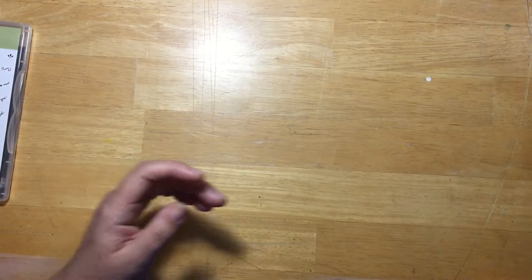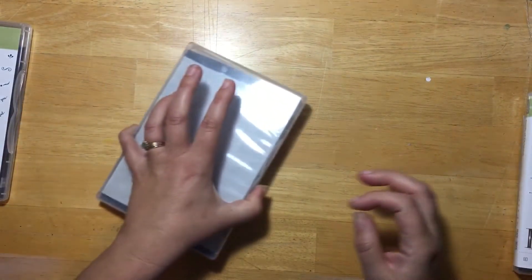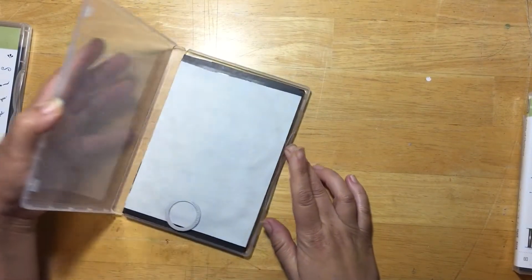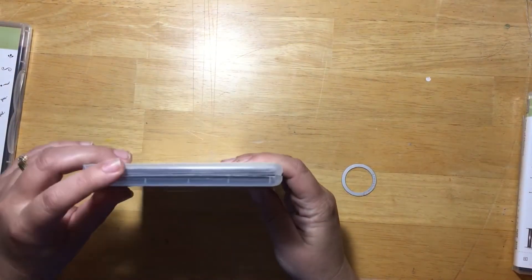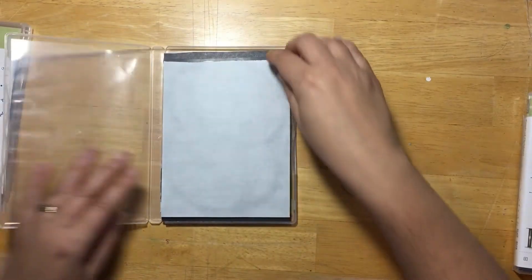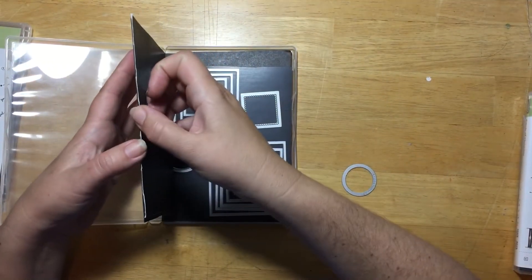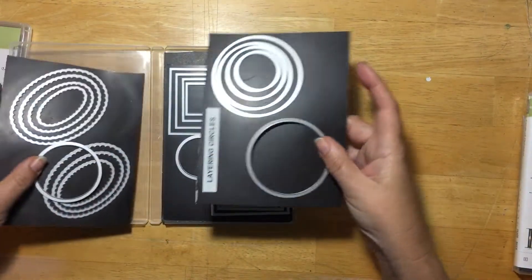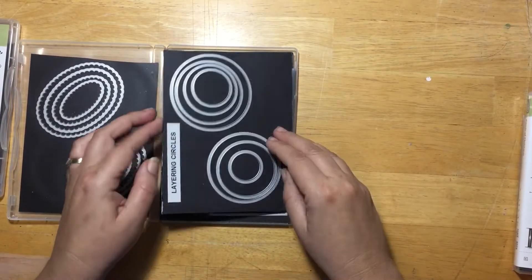Stampin' Up has circles, squares, stitch circles, and different die sets. For those I used blank DVD holders - I cut magnetic sheets to the size of the DVD holder and put the dies in there.